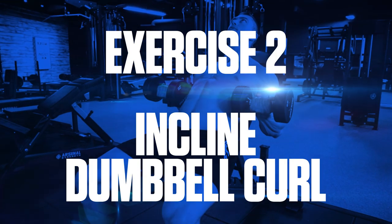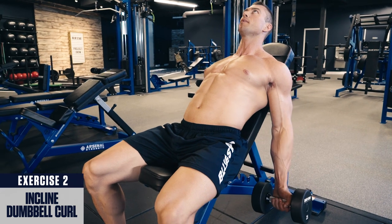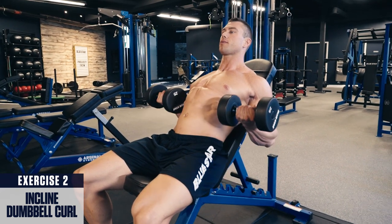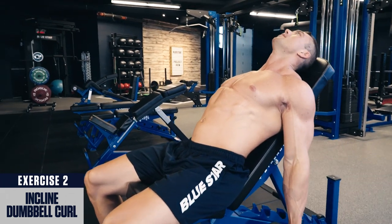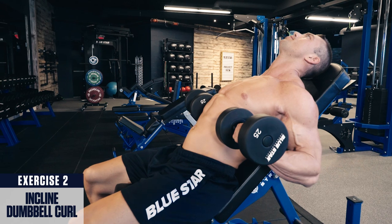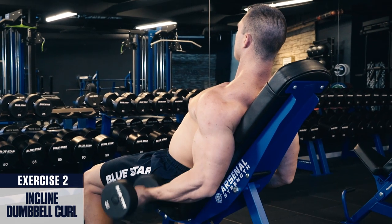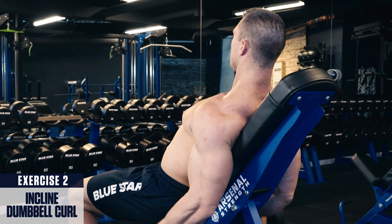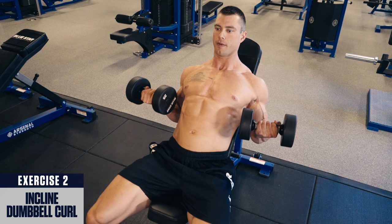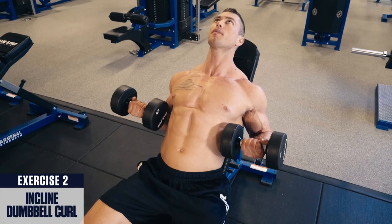Exercise two: incline dumbbell curl. Set an incline bench at about 45 degrees, retract your shoulder blades and keep your chest up to prevent yourself from cheating. Let your arms hang down behind your torso and curl the weight up as high as you can without letting your elbows drift forward. These provide the greatest stretch on the biceps and an incredible contraction at the top. For best results, perform this exercise in the middle of your bicep workouts for three to four sets within the six to ten rep range.